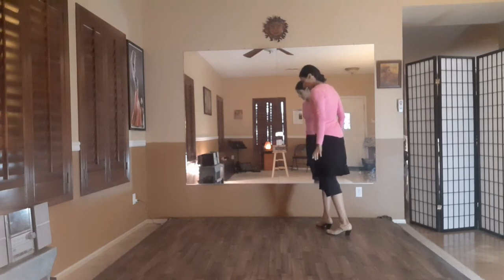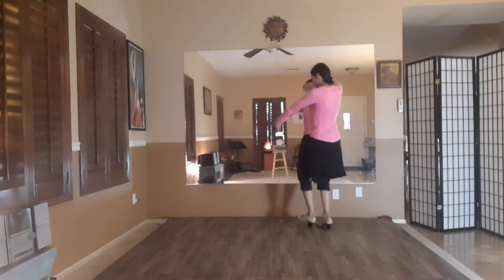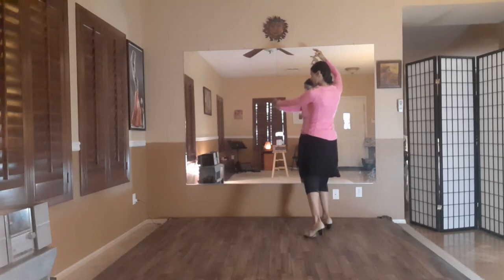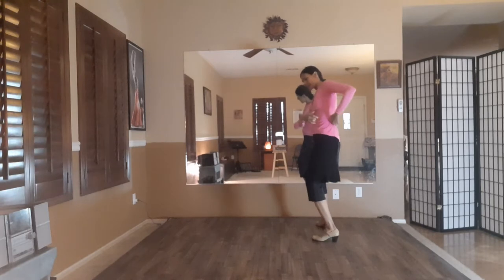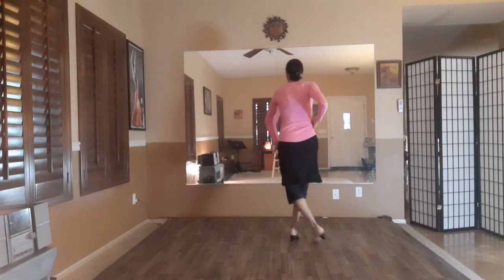On eleven, I'm doing my heel of my left foot. Eleven, twelve, one, two, three, four, five. Put something in your pocket right here. Six, seven, eight, nine, ten.